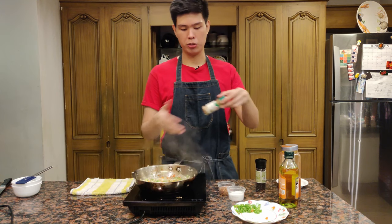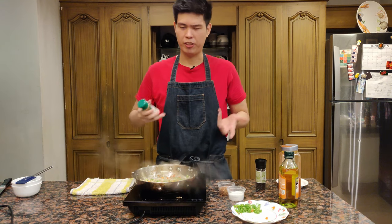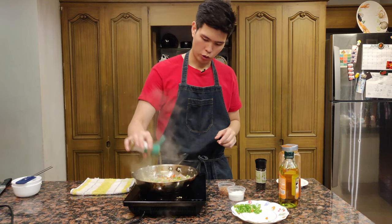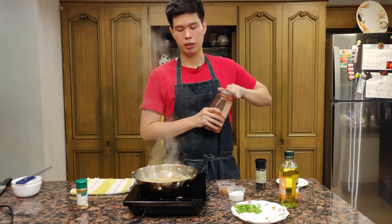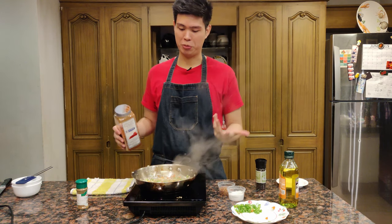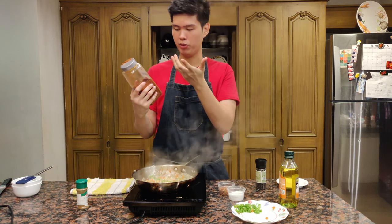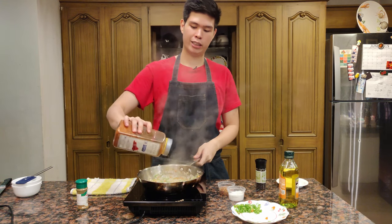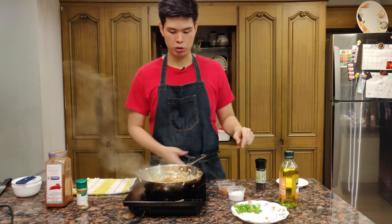I like to add the spices right now while sautéing the vegetables because the oil and heat will bring out the flavor of the spices much more. This is cumin — I'm just going to put a little bit, about a quarter teaspoon, so I don't overpower it. Some paprika — you can go a little more generous with this because this variety of paprika isn't too powerful, and it'll give a nice color to the dish. That's about one and a half teaspoons of it.